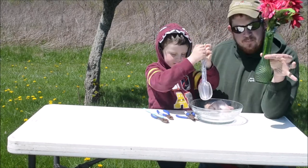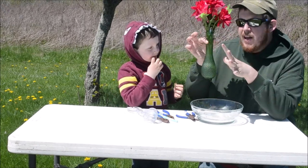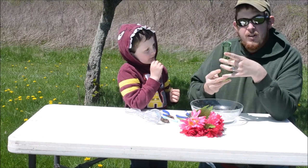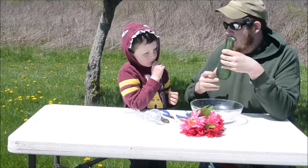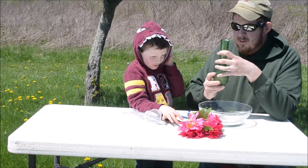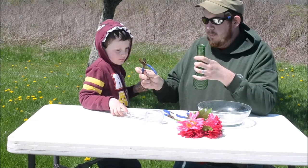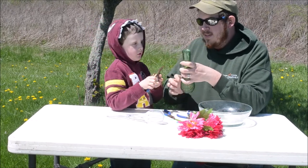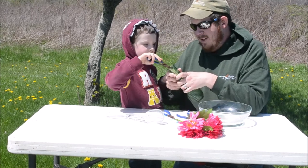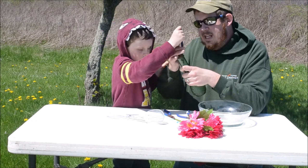For our next station I have these beautiful fake flowers inside a vase. Inside them is water, which represents nectar. We're going to see how well you do at this station. Let's try the pair of pliers — try to get your beak in there and see if you do well. You got in there a little bit, but you didn't get a lot.